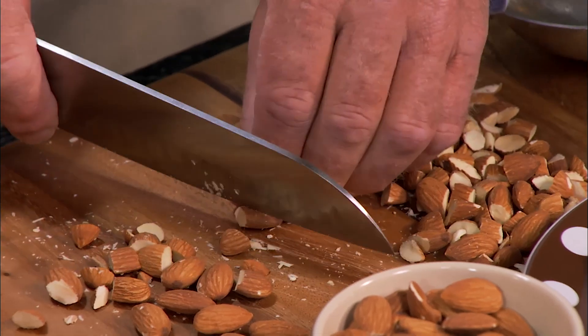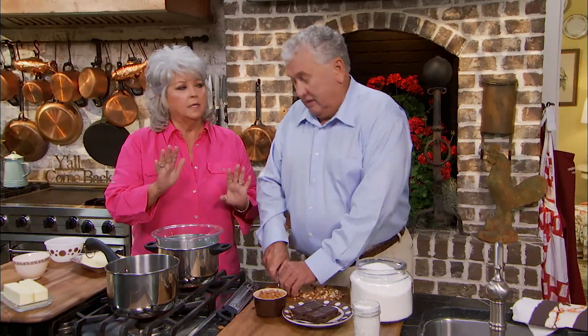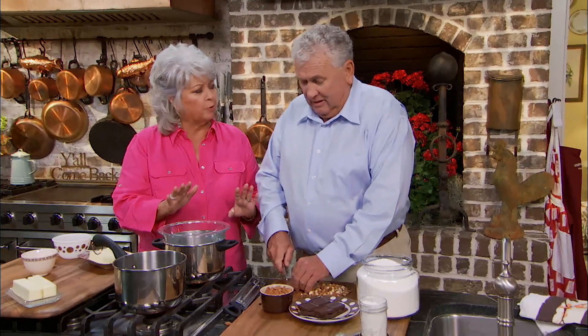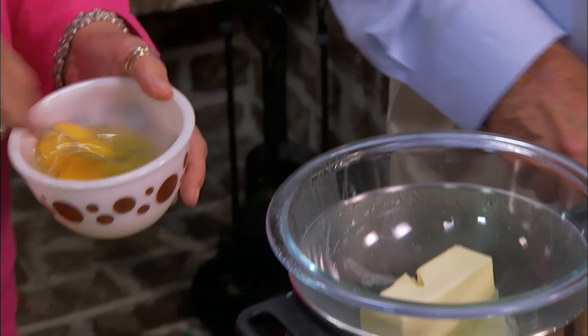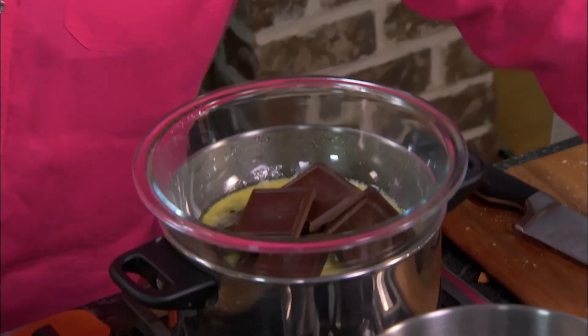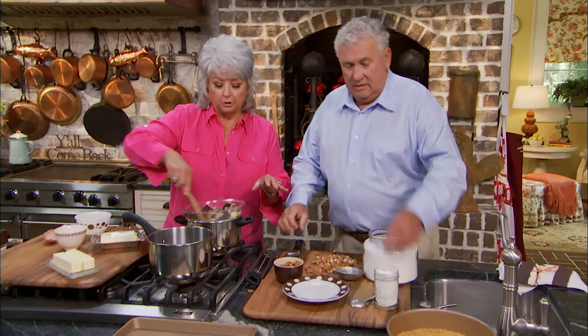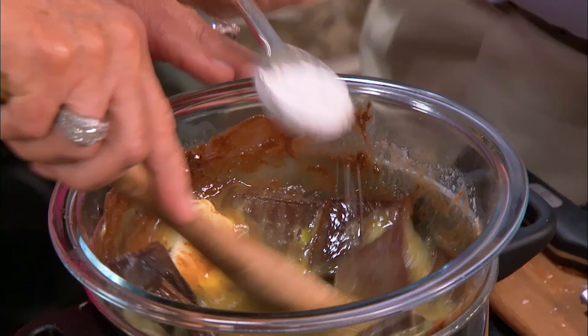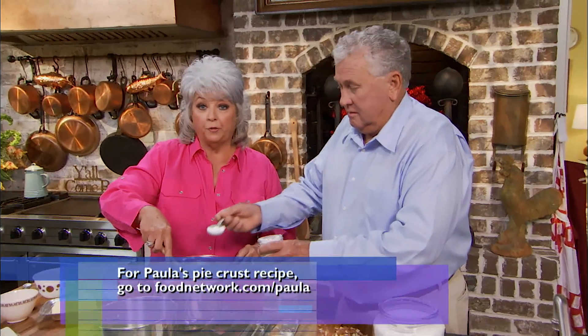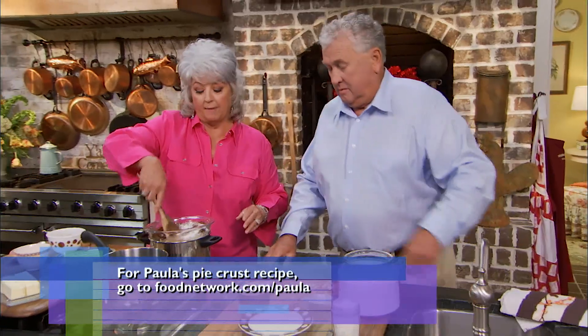Stan is chopping some almonds. He's getting ready to make chocolate almond brickle — not brittle, brickle. I'm gonna start putting our cheesecake together. I have dropped in six tablespoons of butter to my double boiler. I'm gonna add two eggs, six ounces of chocolate, half a cup of sugar, and two tablespoons of flour. We're just gonna cook this on top of the stove over the boiling water, just till the chocolate melts. Then we're gonna put it on our graham cracker crust — you can go to foodnetwork.com if you need the recipe for the graham cracker crust.